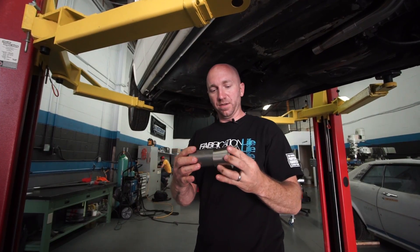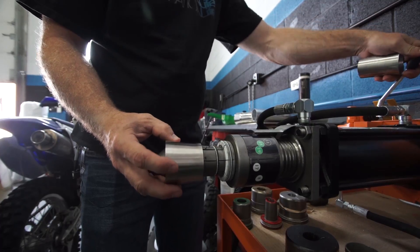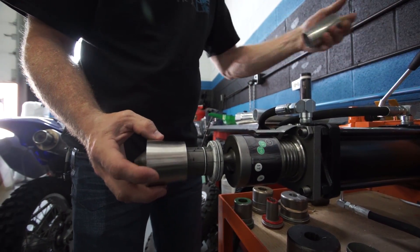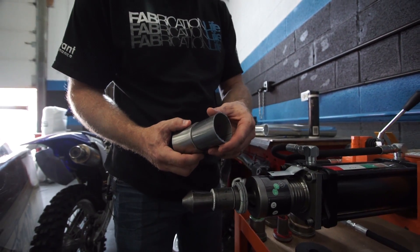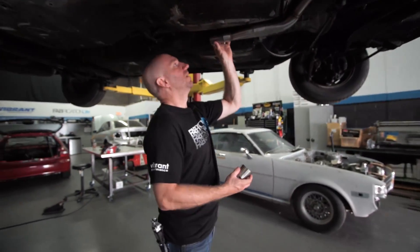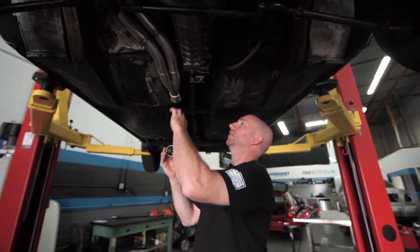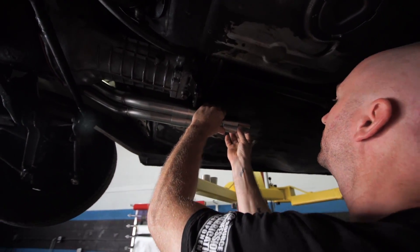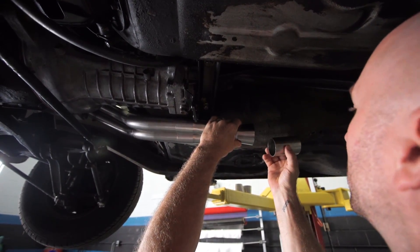I just need these two pieces because I want to expand that so it slips over top of that tube. On my anti-reversion chamber, I need my two-inch tubing to go inside the inlet of my cone, so I need to expand it on the swager. I want to measure the length of this tube — it's gonna go on here like that, about there. That tube is gonna get welded to it and then the other two pieces will be added behind it. I'm gonna shorten this one a little bit though.